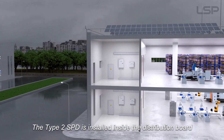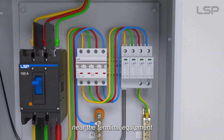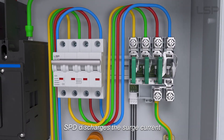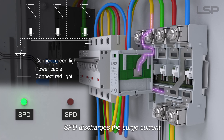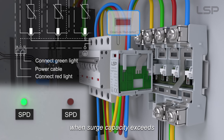The Type 2 SPD is installed inside the distribution board near the terminal equipment. When voltage increases, the SPD discharges the surge current. The visible window indicates red when surge capacity is exceeded.